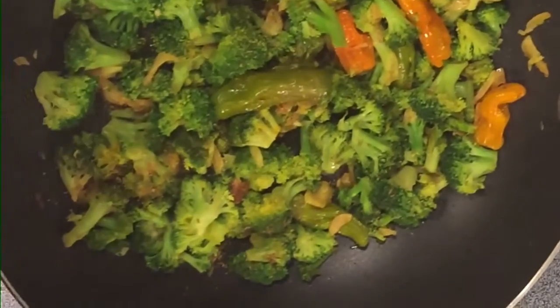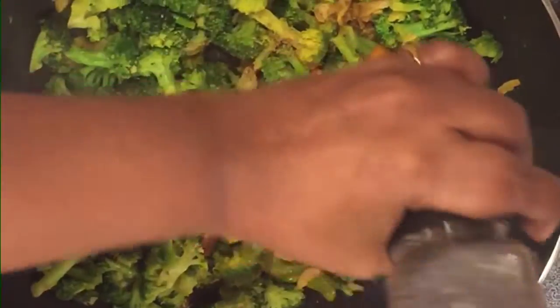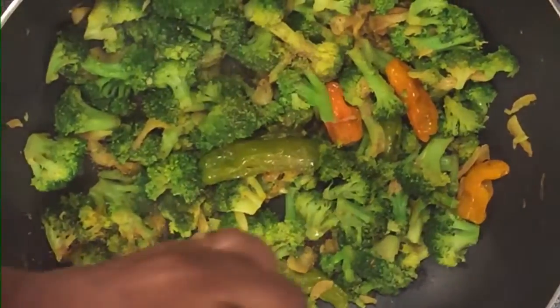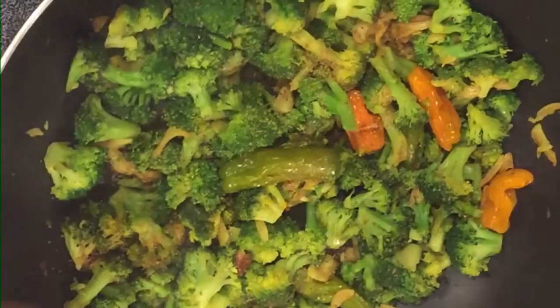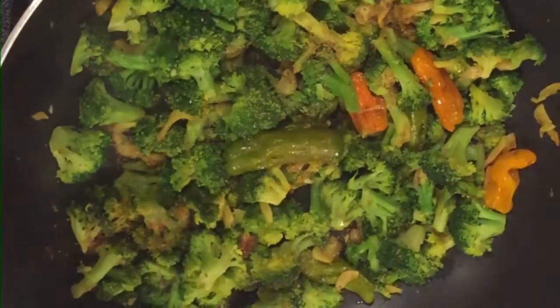Now let's crush a little pepper on top. This is according to your taste. My family likes it a little spicy, but just a bit of crushed pepper is fine. I think we are done — nice and tasty broccoli garlic pepper stir fry is done. It looks very nice.